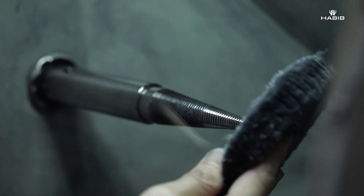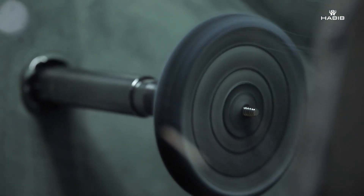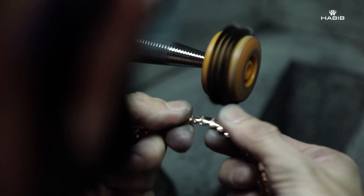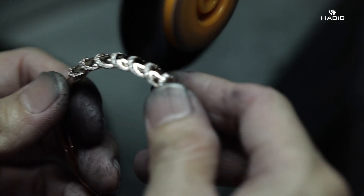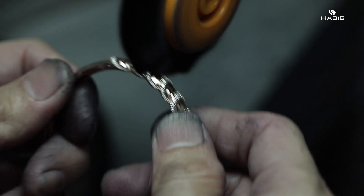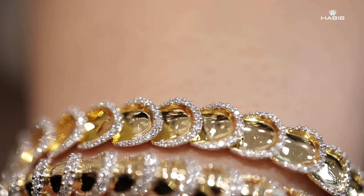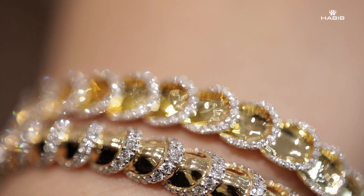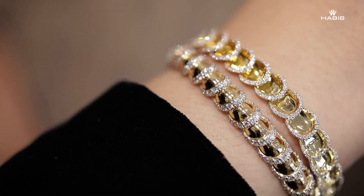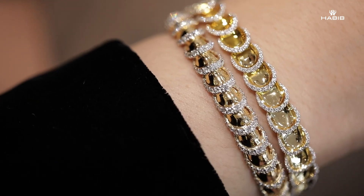Reaching towards the end of the manufacturing process is the polishing of the jewelry, where the craftsman refines the pieces to really make sure the shine comes out. Especially in our concave and convex designs, there's a lot of metal or gold being shown, so the polishing process is very important to make it look shiny.